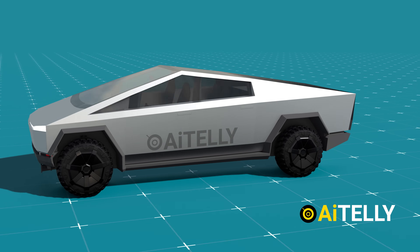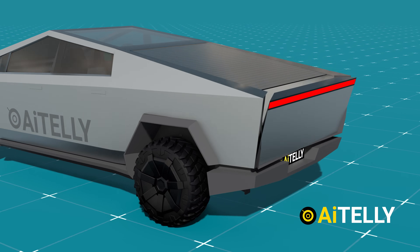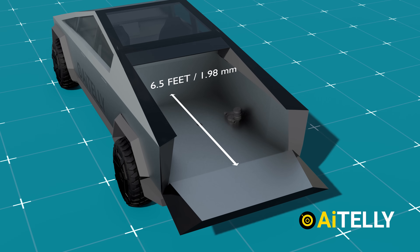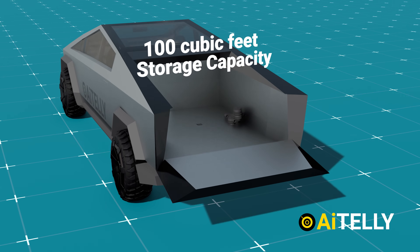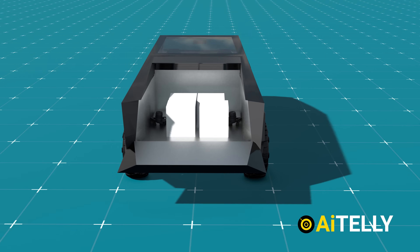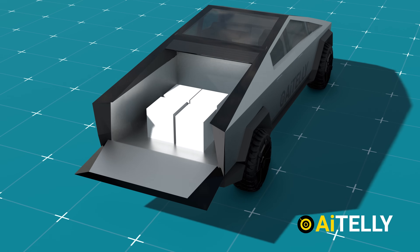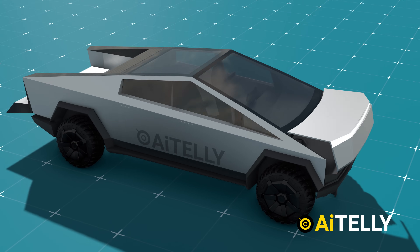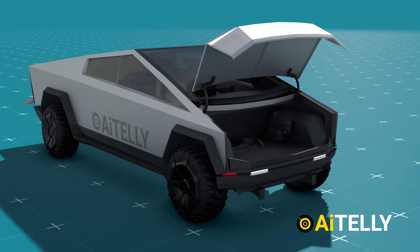Moving to the back is the remote-controlled tailgate that can open as demonstrated in the animations, revealing the Cybertruck's bed, which is 6.5 feet long and offers 100 cubic feet of storage capacity. It can carry tools and equipment and can also be used as a camping spot. Since it doesn't have an engine, it also has storage space at the front — one of the major advantages of most electric vehicles.